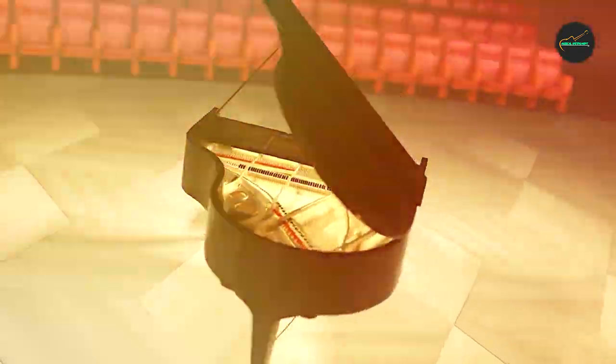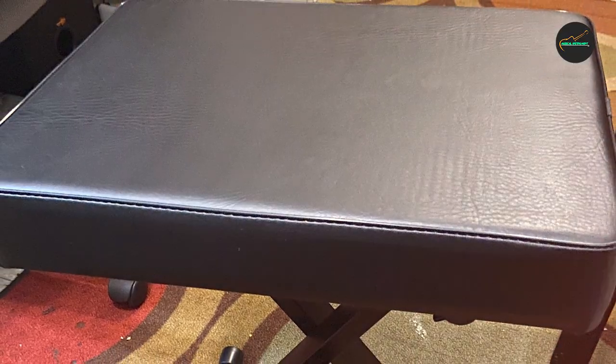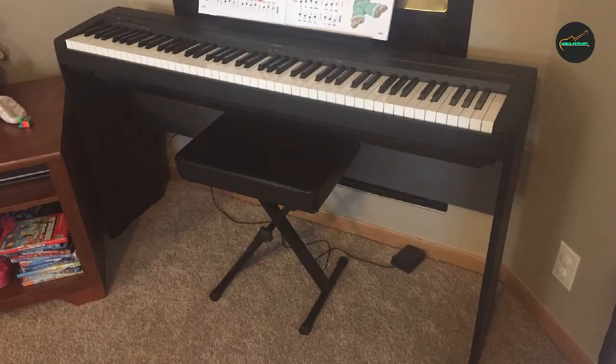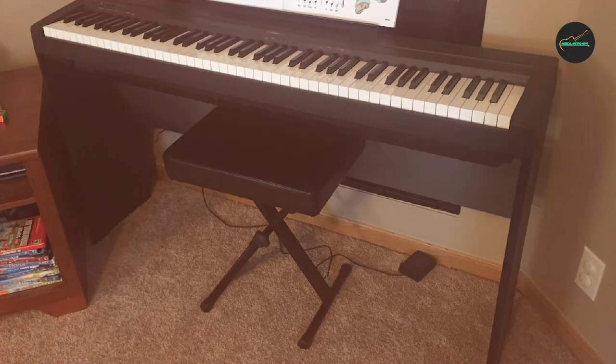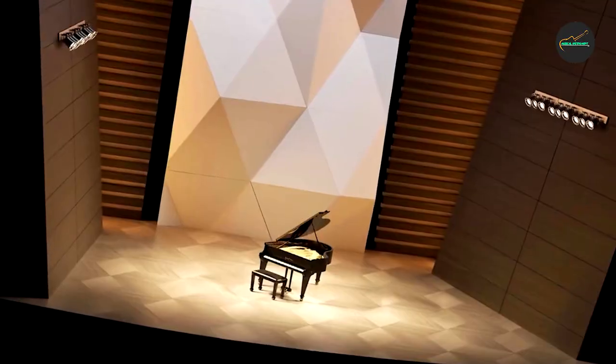Comfort is a key factor in any keyboard bench, and the Yamaha OEM Keyboard X-Style Bench doesn't disappoint. It features a well-padded seat that offers excellent cushioning and support, ensuring you can concentrate on your performance without discomfort or fatigue. The plush seat covering is made of high-quality materials that are both durable and easy to clean.